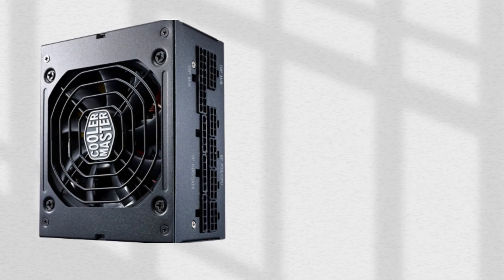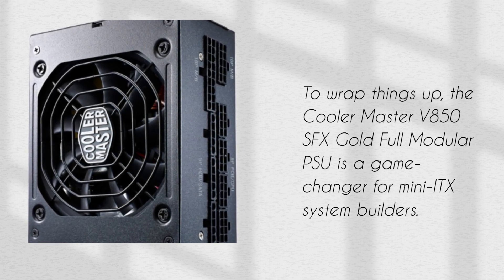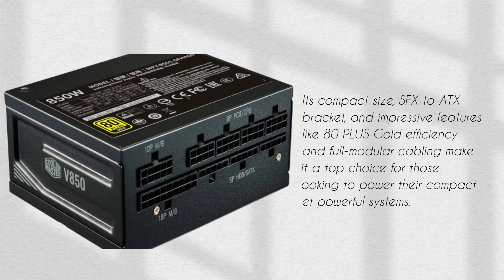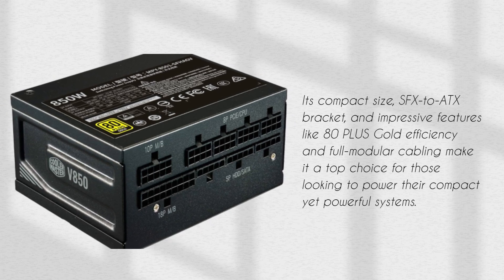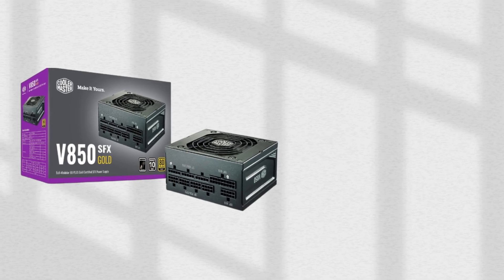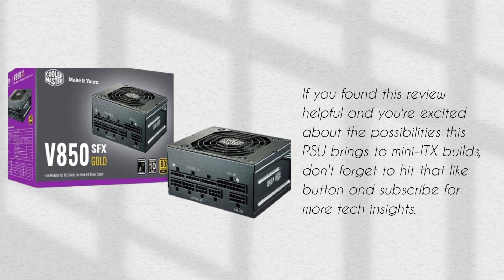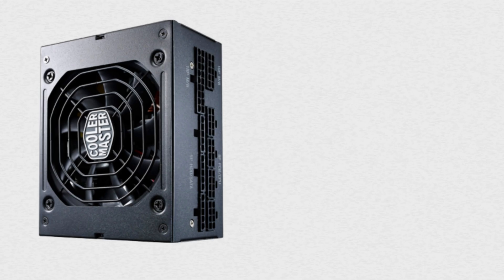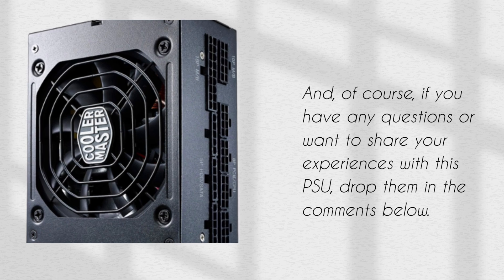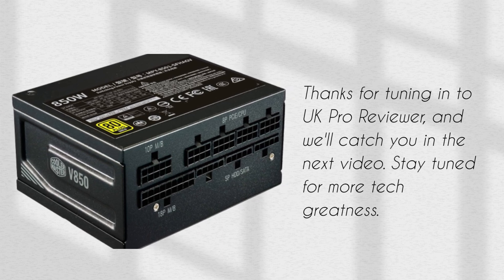To wrap things up, the Cooler Master V850 SFX Gold Full Modular PSU is a game-changer for mini ITX system builders. Its compact size, SFX to ATX bracket, and impressive features like 80 Plus Gold efficiency and full modular cabling make it a top choice for those looking to power their compact yet powerful systems. If you found this review helpful, don't forget to hit that like button and subscribe for more tech insights. Drop any questions or experiences in the comments below. Thanks for tuning in to UK Pro Reviewer — we'll catch you in the next video. Stay tuned for more tech greatness.